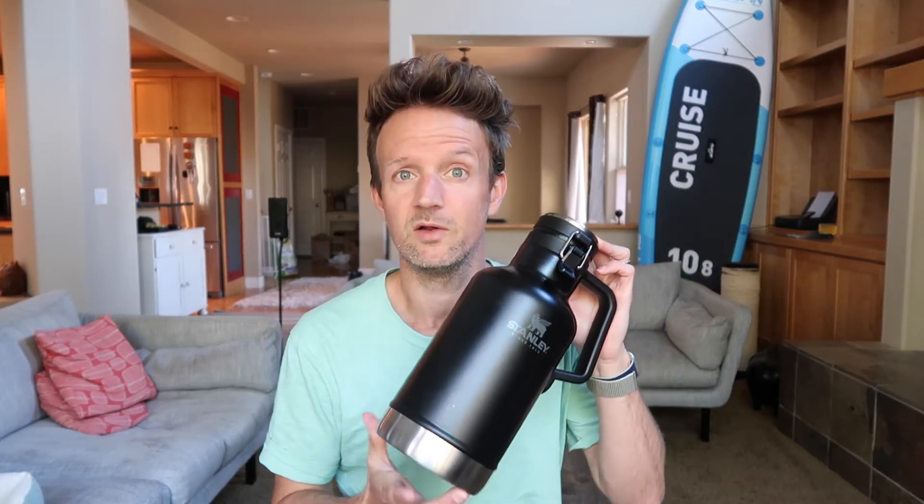Quickly moving on to the growler itself — it's 64 ounces, so that means you can fill all of these up more than once. The key benefits of this Stanley Growler is that it will keep your beer cold for around 24 hours, but it also keeps hot drinks hot for 18 hours. So it's a multi-use product here.